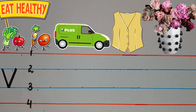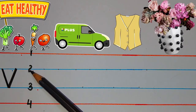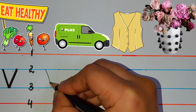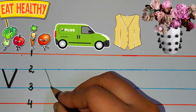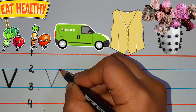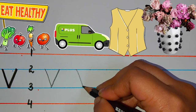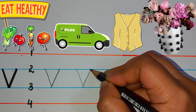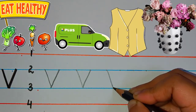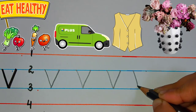We will start from the middle on line number two and make a slanting line down to the right, and then make a slanting line up to the right. Let's try it again — slanting line down, slanting line up, slanting line down, slanting line up. Now my kids, you try. Well done, my kids!